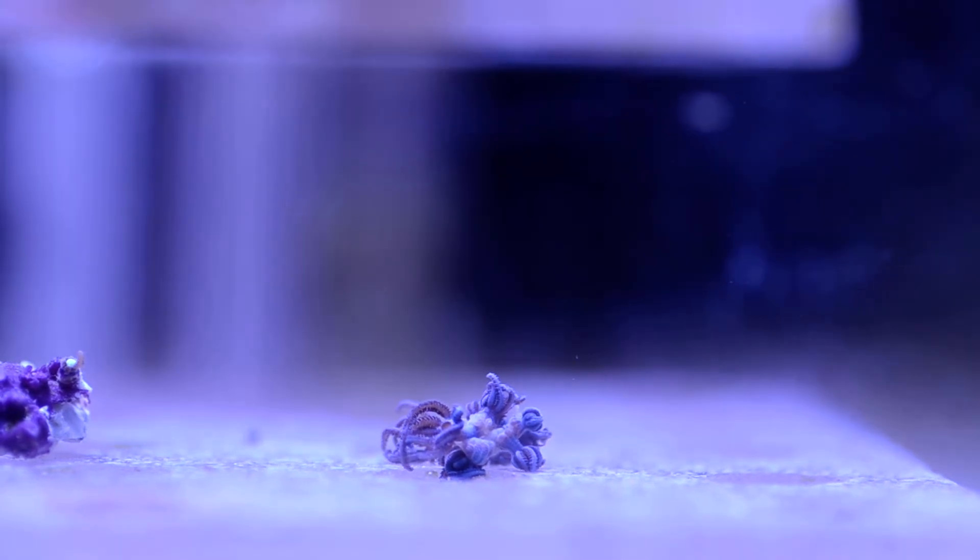This is a test of the use of an 1800mW 445nm laser against a small patch of Xenia. We're shooting through a frag tank made from 3.8mm acrylic. Safety glasses are in place, and there is no one else in the environment.